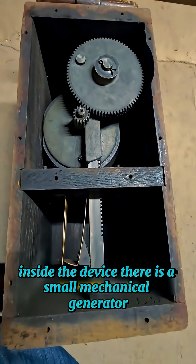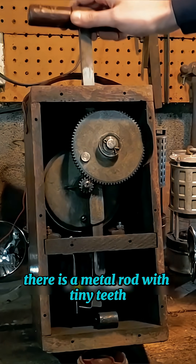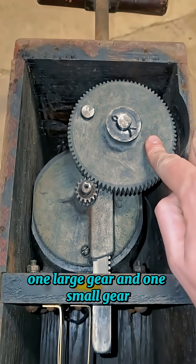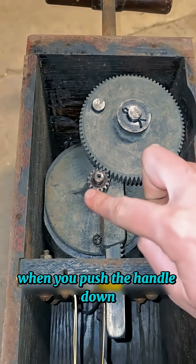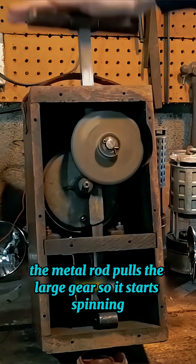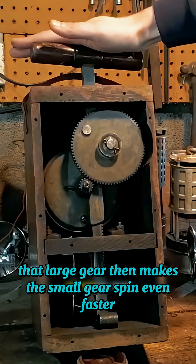Inside the device, there is a small mechanical generator. At the bottom of the handle, there is a metal rod with tiny teeth. This rod is placed next to two gears — one large gear and one small gear. When you push the handle down, the metal rod pulls the large gear so it starts spinning. That large gear then makes the small gear spin even faster.